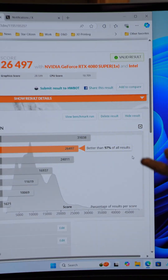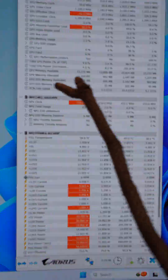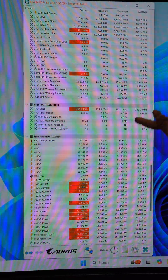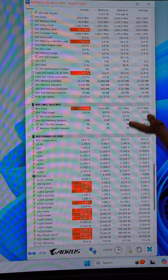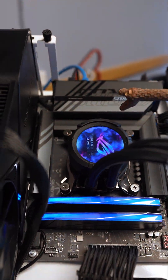All while giving us a TimeSpy score that's better than 97% of all results. Now I found this interesting — the Intel NPU. Yes, there's a neural processing unit built into this Intel Core Ultra 200S series, and it's not even being utilized yet in these games. This is going to be very interesting for future use.